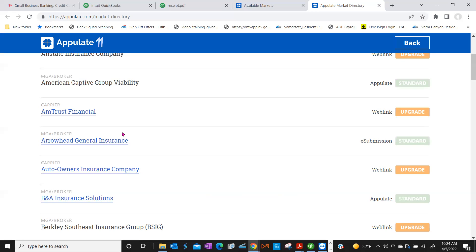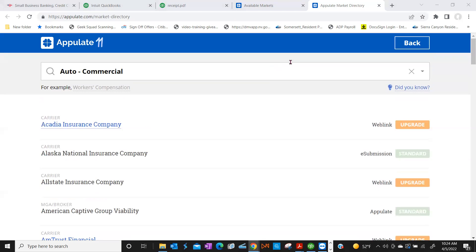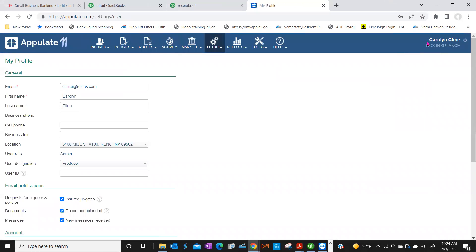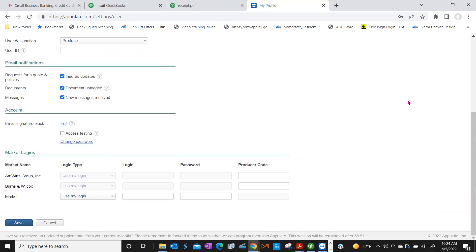Okay, now where do I go? Exit out of this tab and go back into Appulate. The next part — go to the upper right-hand corner, click on your name, and scroll down. There is a Market Login section. As you add more markets, more will appear here. For example, Markel — this is where you input your username and password for their carrier portal. When you're doing a submission, Appulate will automatically log you into Markel without stopping you to input credentials.